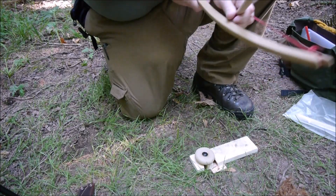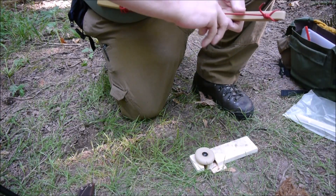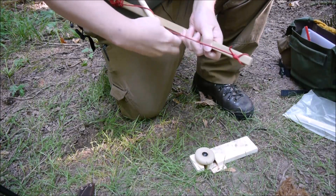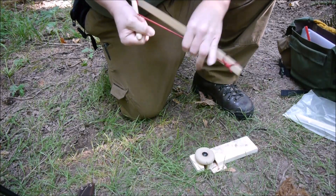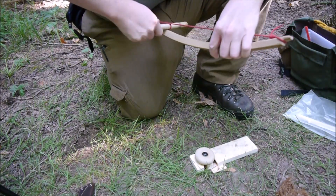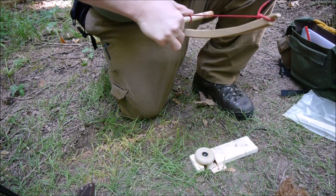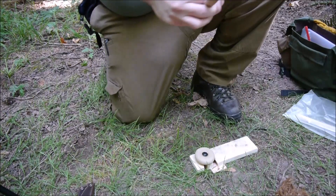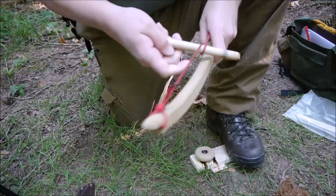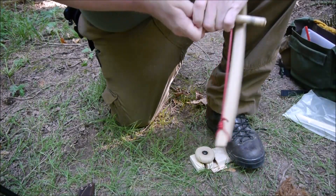Sometimes I think the hardest part about doing the bow drill is setting the spindle. It is. The board's not as difficult. Everything else is actually fairly easy except for the spindle, in my opinion.